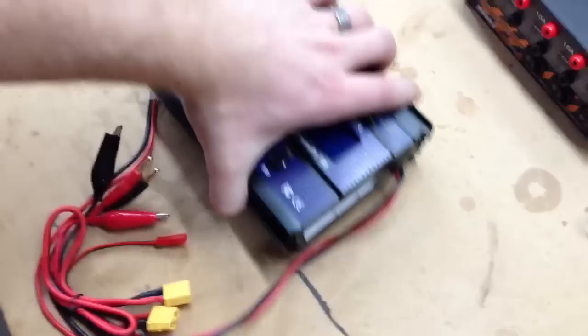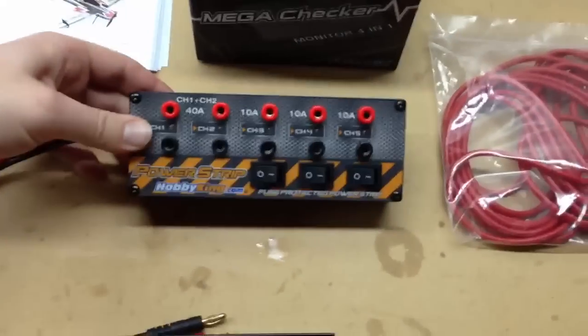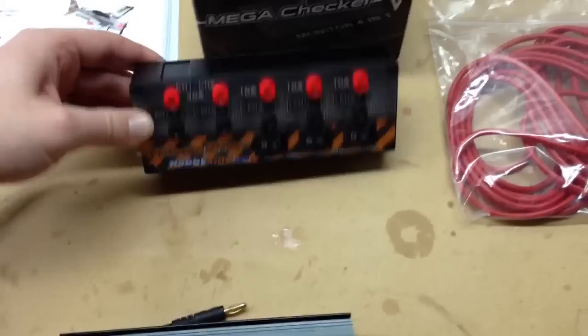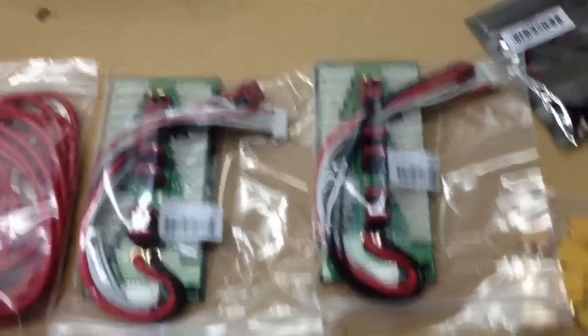It does 8S packs, as you can see, and it also discharges at 5 amps instead of 1 amp. I'm going to be running it out of the new power strip from Hobby King, and I've got my pair of boards there, so I can charge 8 packs at a time between my two chargers.